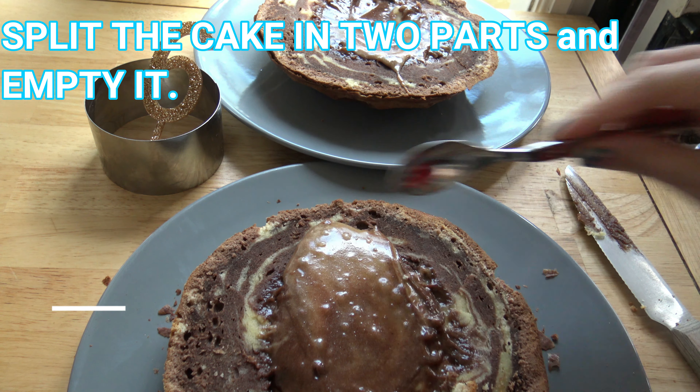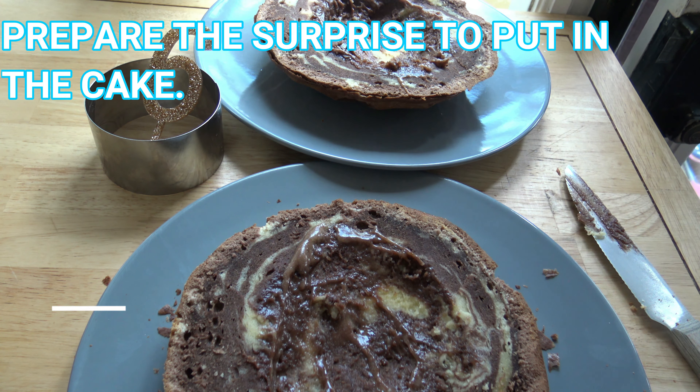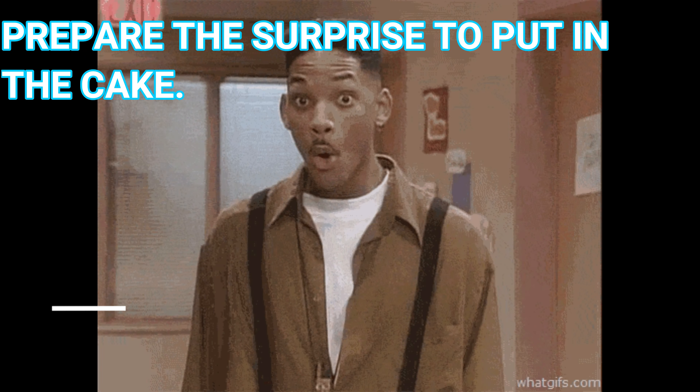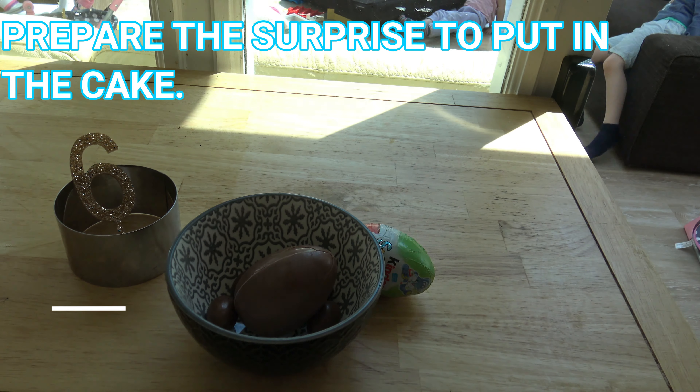Split the cake into two parts and empty it. Prepare the surprise to put in the cake. Then fill the cake with the candies.